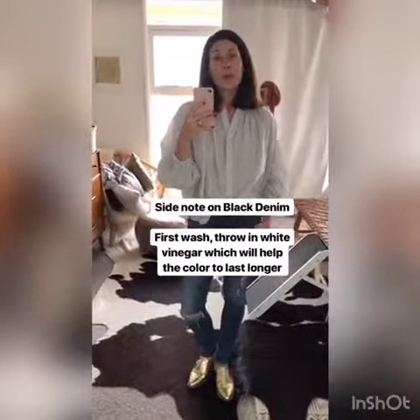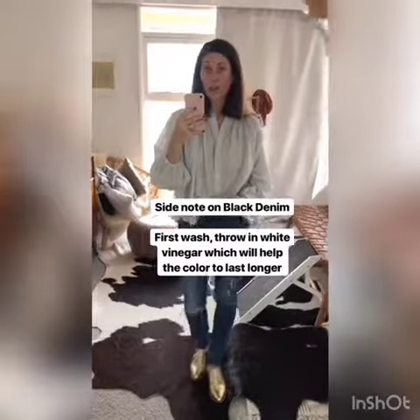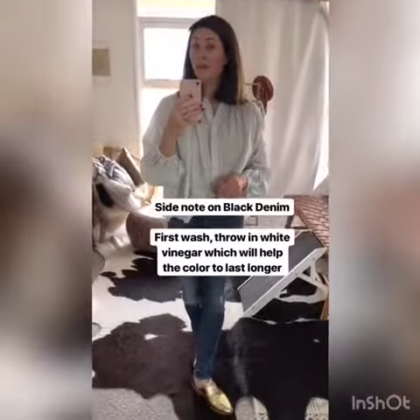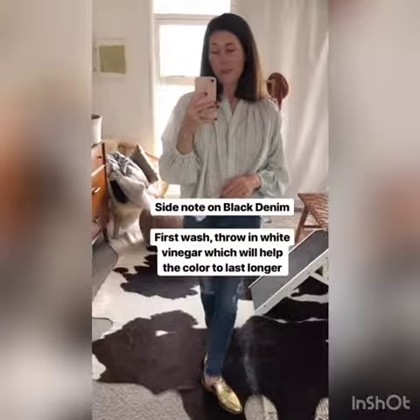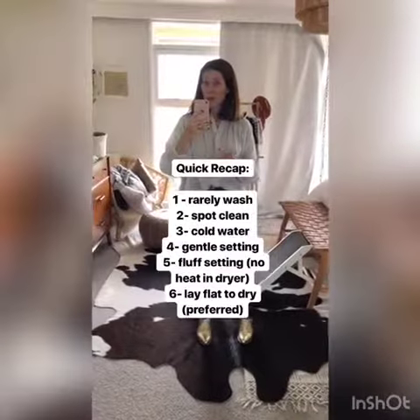A tip on washing black denim: the very first time you wash black denim, throw in a half cup to a cup of vinegar into the wash cycle. That's going to help the color set a lot longer.